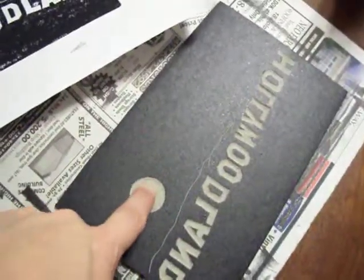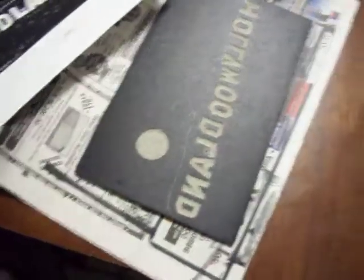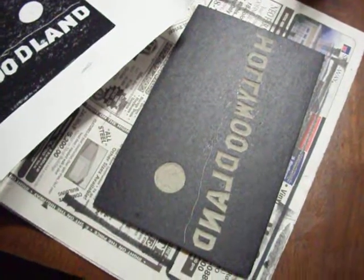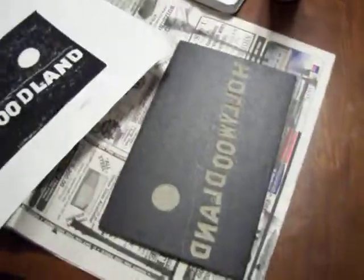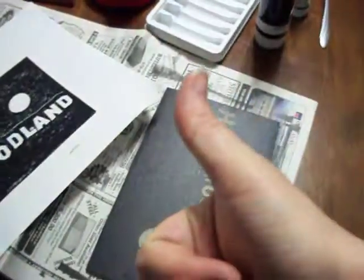This plate is just a Battleship Gray from Dick Blick. I love it. At first I thought it was going to be hard to carve, but actually, as long as you keep your tools sharp, it works really good. Happy New Year, and I hope you enjoyed this video. Thumbs up if you like it.